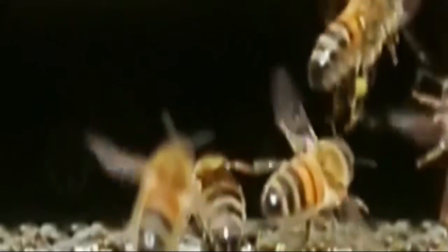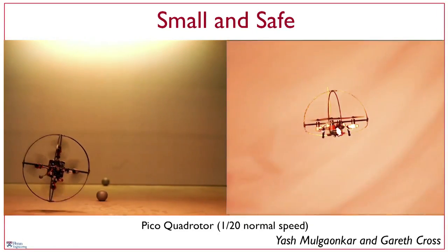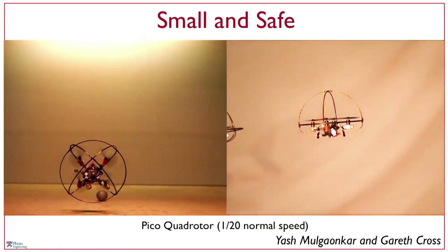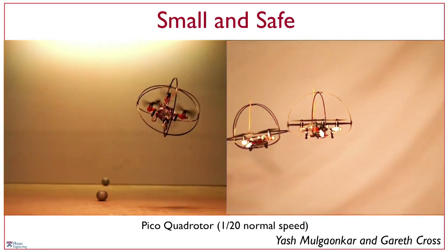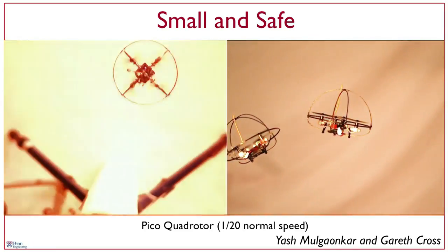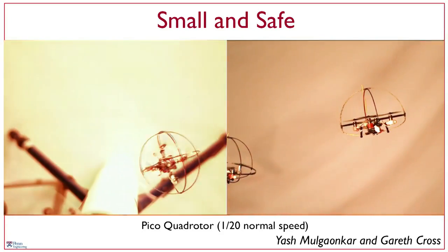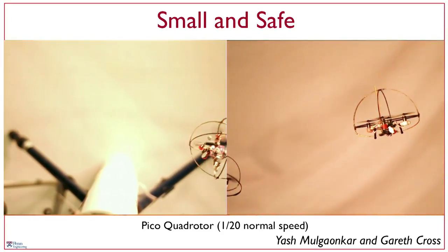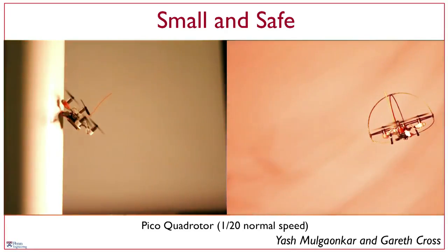The robot you just saw is only 25 grams in mass, consumes only six watts of power, and can travel up to six meters per second — that's about 20 kilometers an hour. It can sustain collisions, as you can see in this video slowed down to 1/20th of its normal speed. This Pico quadrotor is able to sustain these collisions and continue operation, which is pretty important if you want to build a large swarm of robots.